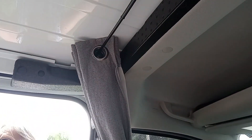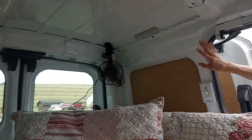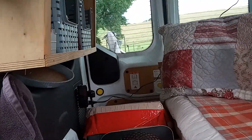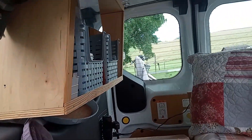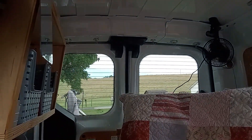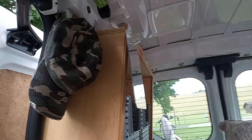The curtain protects me from people seeing in from the front. In the back I have these things that just slap up under the windows and that gives me privacy back there. I have mostly magnetic things — hooks are all magnetized because it's all metal in here.